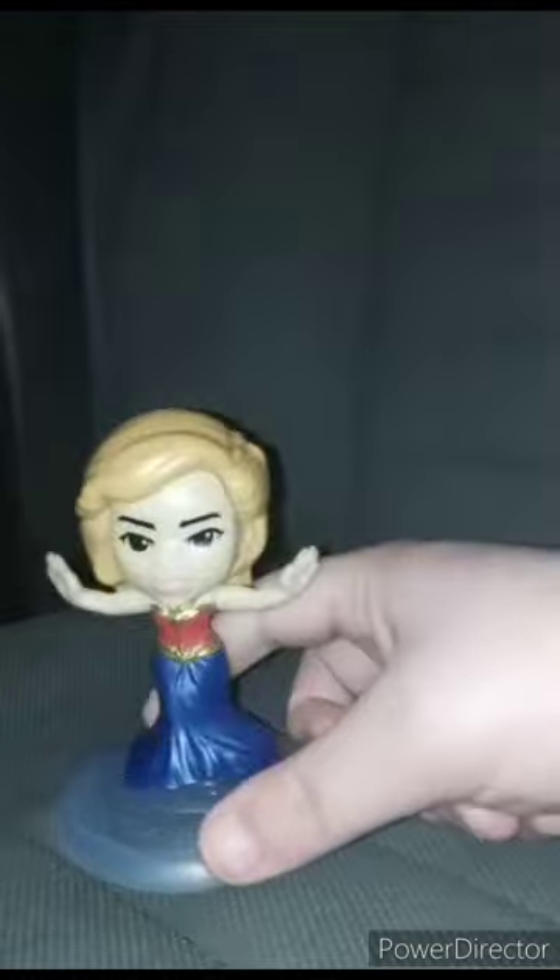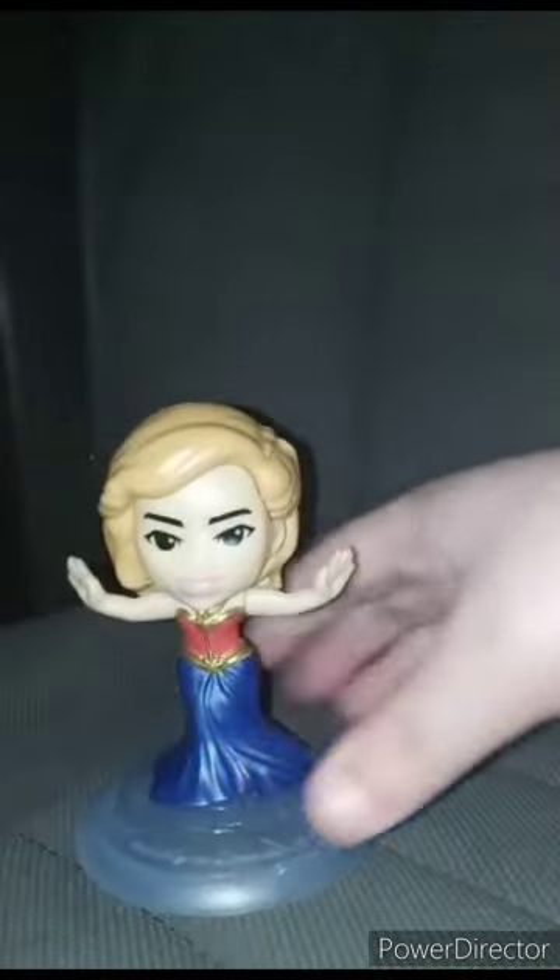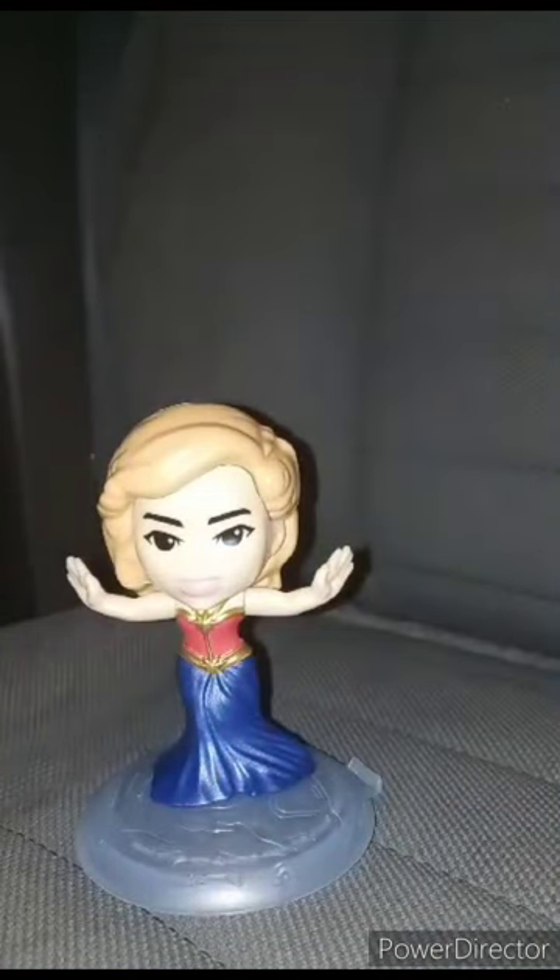Her gimmick is dancing and twirling. Every time you look at the dress it gives off Wonder Woman vibes — what do you guys think? This review is going to get a hundred out of a hundred.